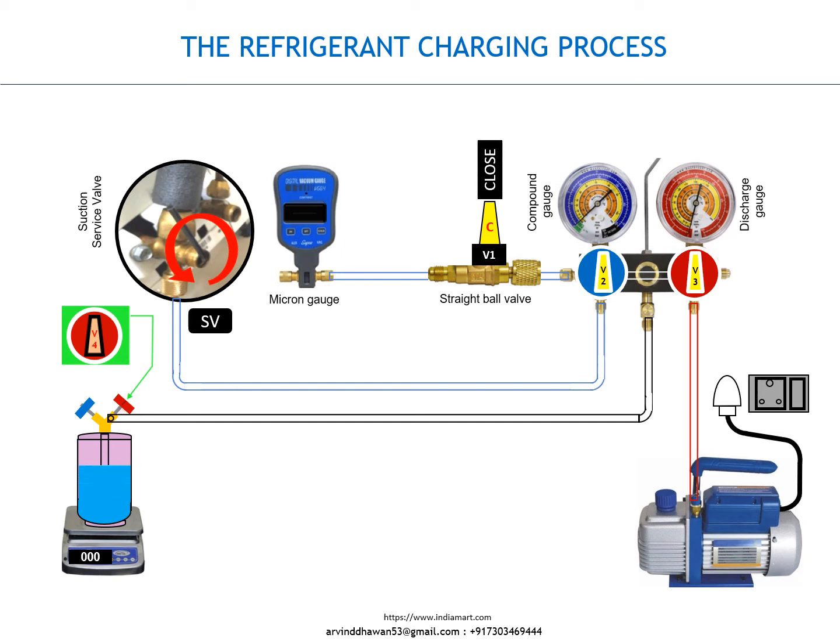Refrigerant charging process. Do not open valves V1 and V3 throughout the process.